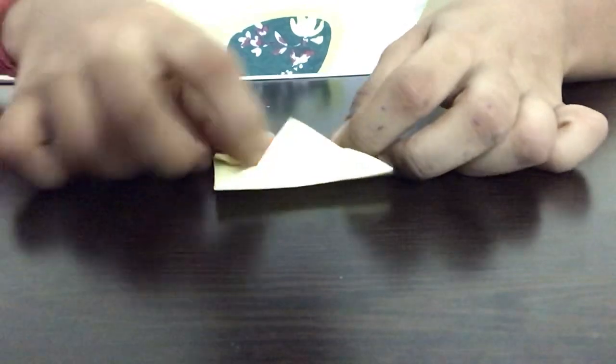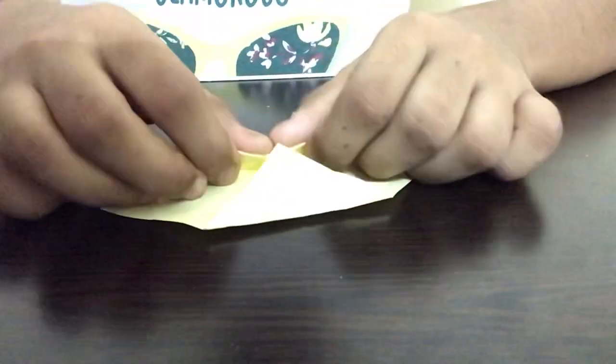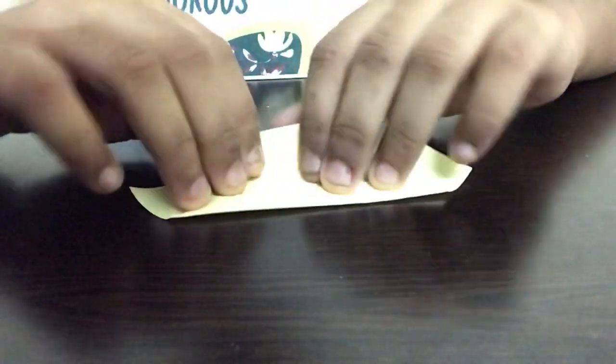Once we are done, we have to unfold them and we have to open any two sides of the paper like this. Now we have to fold both sides of the paper to the middle line, and we'll have a structure like this.